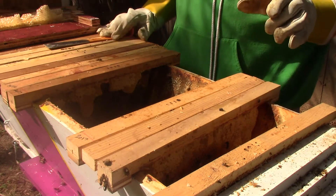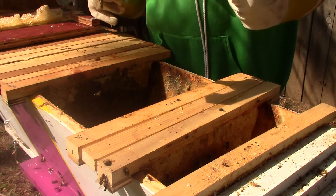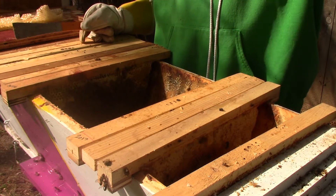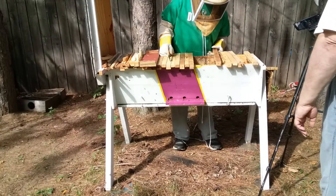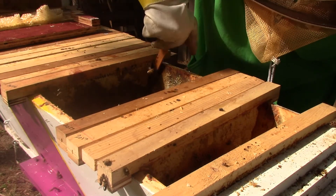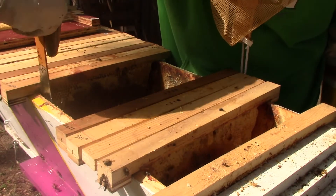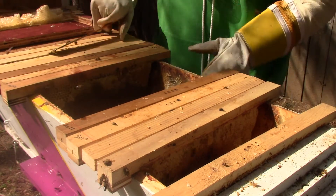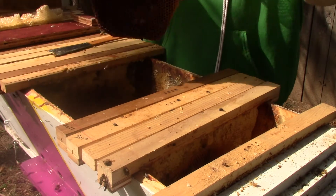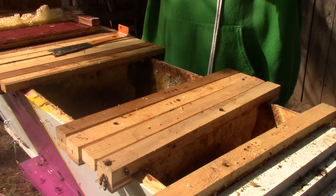That'll hatch into a queen — will hatch into a queen. She's bigger, so she requires a much bigger cell. Isn't it kind of bad since she laid two? Isn't it bad that she laid two because there might be more in there? Wouldn't that be bad because they might conflict with each other? Well, it all depends. Those are swarm cells. If those were completed and sealed, she swarmed. Well, at least they're not sealed. That's a good thing.